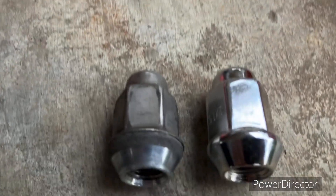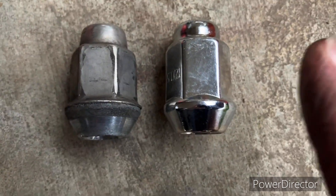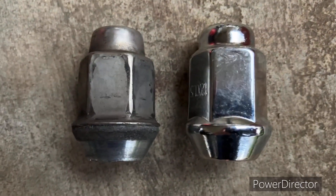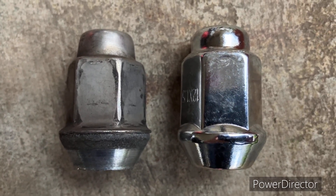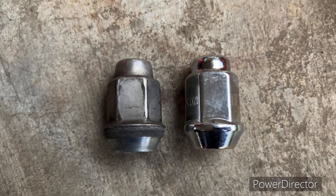I thought you might want to see a comparison. This is a Dorman and this is the original. There's only a slight difference, but it's fine with me. Thank y'all, appreciate you watching, have a good one.